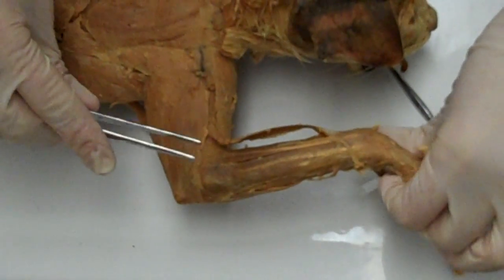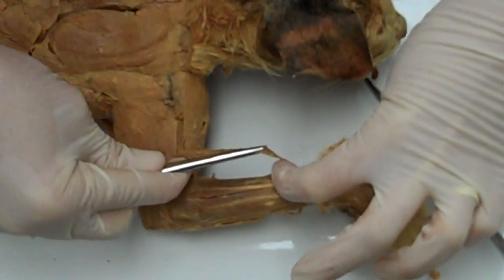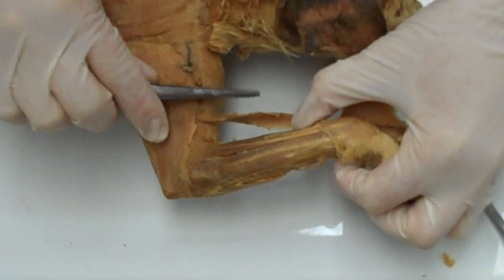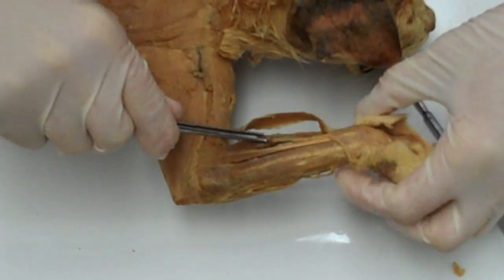I'd like to now cover the muscles of the forearm on the posterior compartment. This is the brachioradialis, which has already been covered in a previous segment. I'm going to just hold that over to the side and start with this muscle right here.